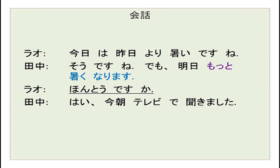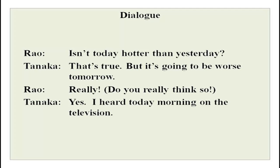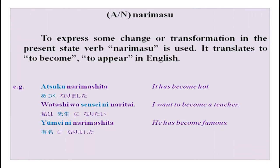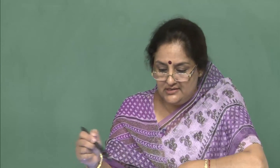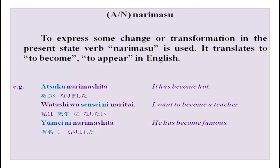This is in the script — do your hiragana, kanji, and katakana. Note that the English provided is what you would say in English, not always a literal translation, as some literal translations sound strange. Now, the verb narimasu means 'to become' — it expresses a change or transformation in the present state. Narimasu translates to become, to appear, or to seem in English.